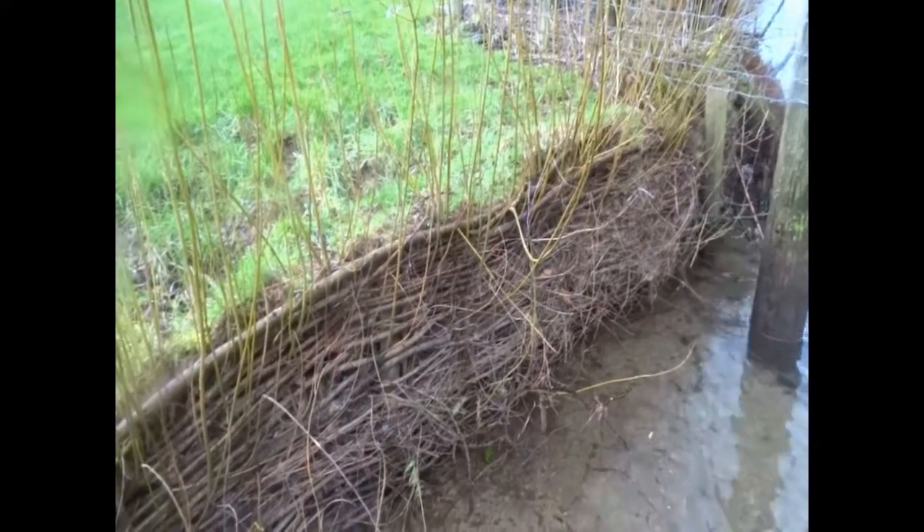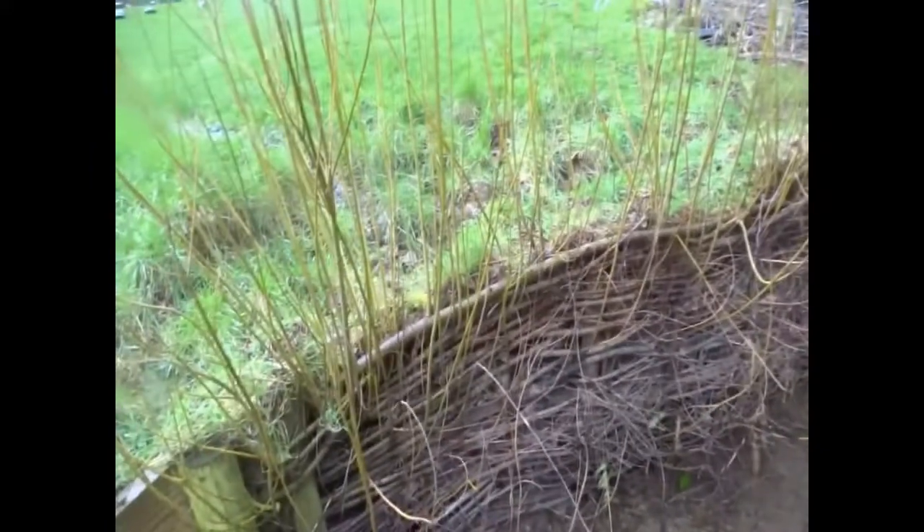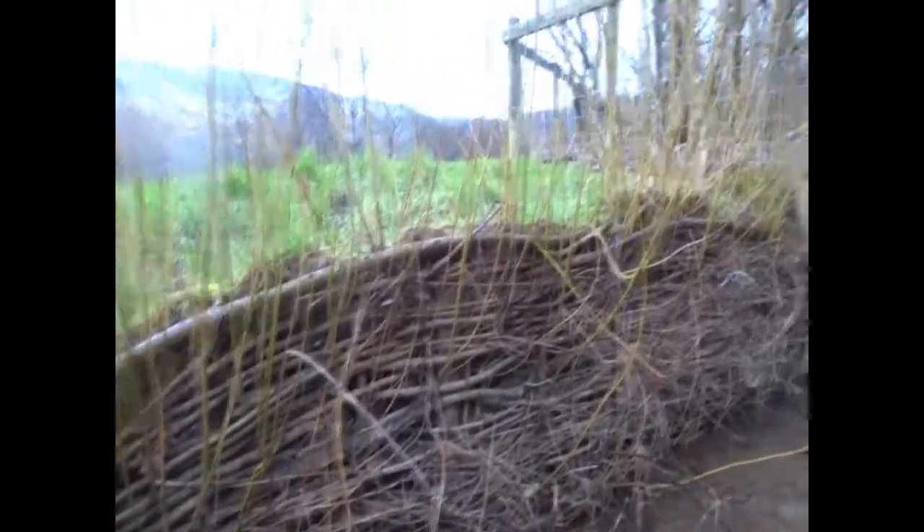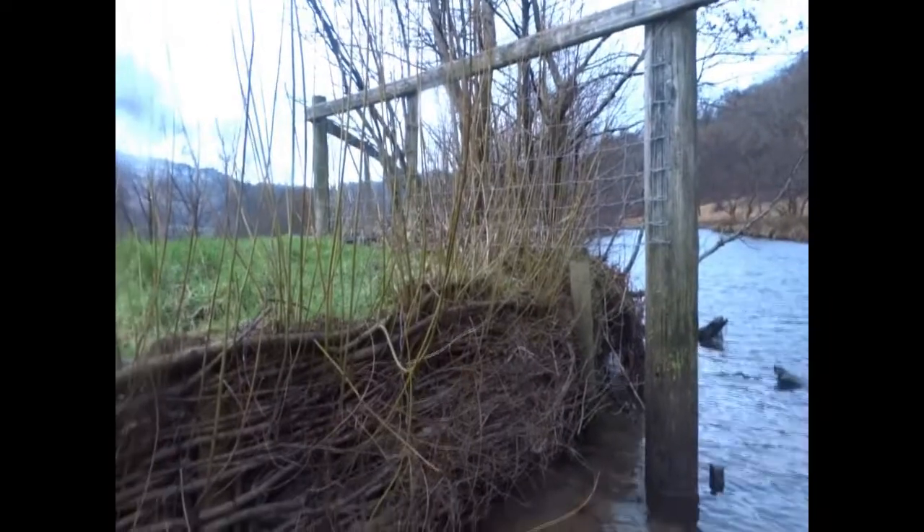It's done its job. It stopped the bank collapsing and a lot of it's regrown. All the uprights and some of the horizontal pieces have sprouted and yeah, it's doing well.